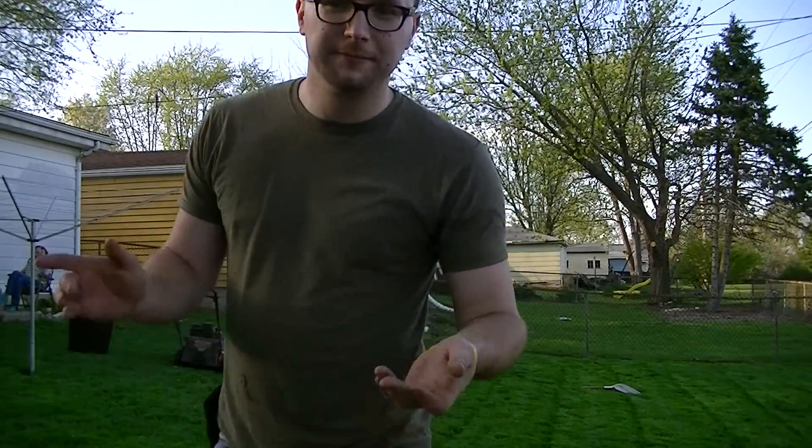Hey YouTubers, this is Cyberdyton24, here to show you the aftermath of the Exmark Commercial 21 X-Series Lawn Mower and how it did on my backyard. So let's take a look.